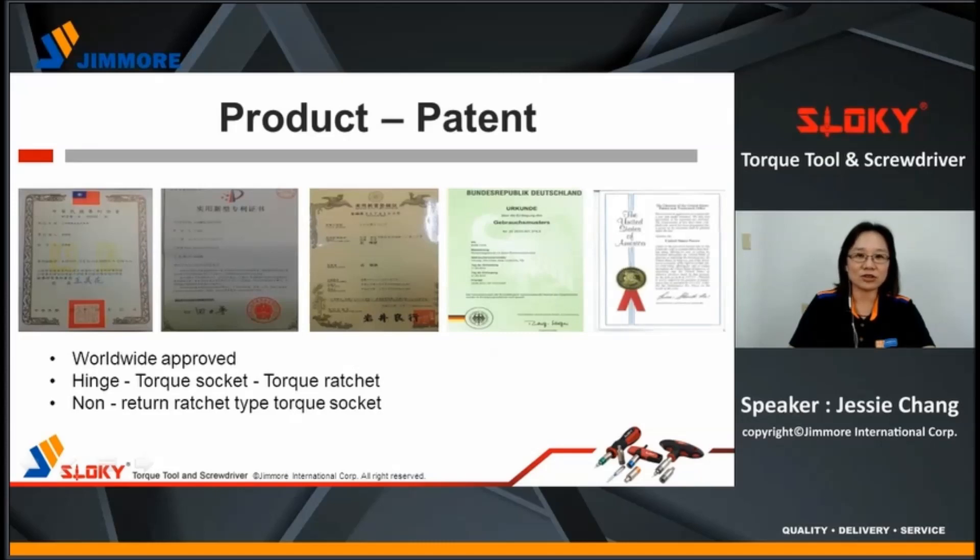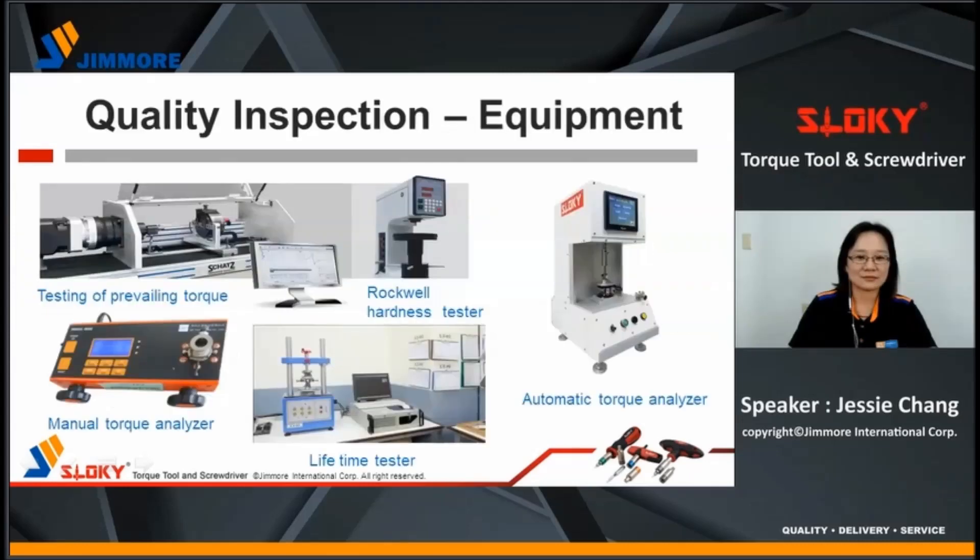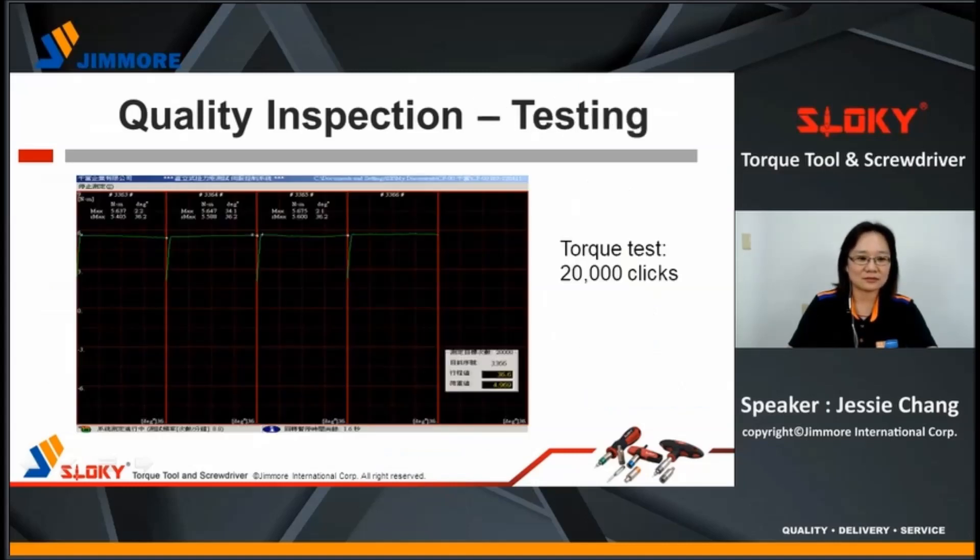We have invented utility patents worldwide, including Germany, USA, Japan, Taiwan, China, and more. To ensure product quality, we have a wear hardness tester, testing of prevailing torque, a lifetime tester, and automatic or manual torque analyzer. According to ISO 6789 testing standards, the Sloky torque adapter is rated for 20,000 clicks.